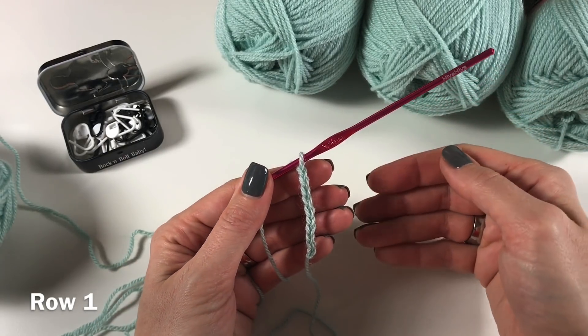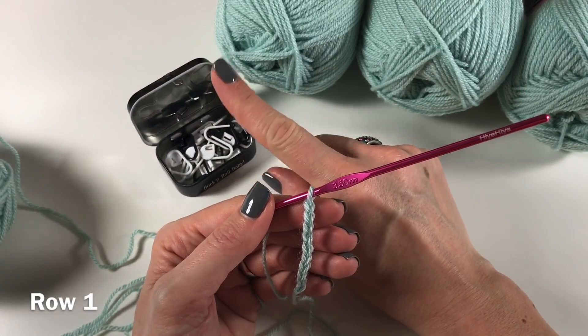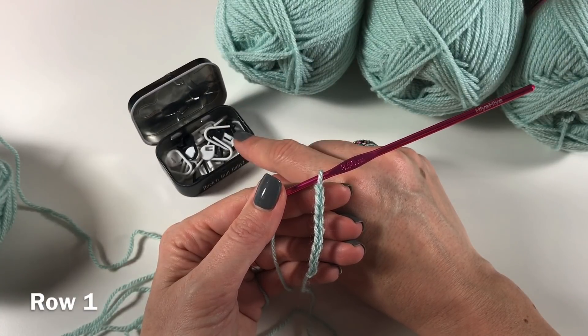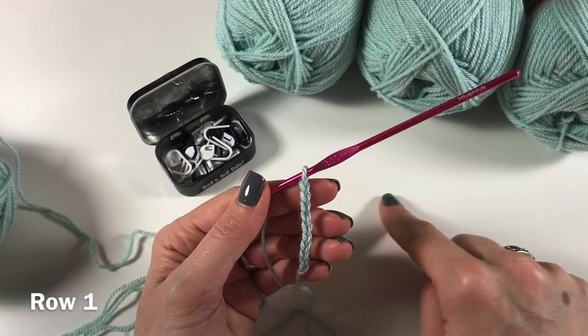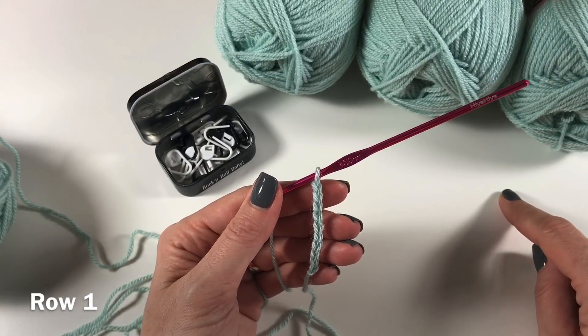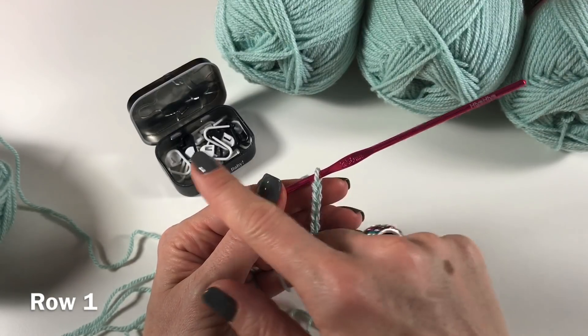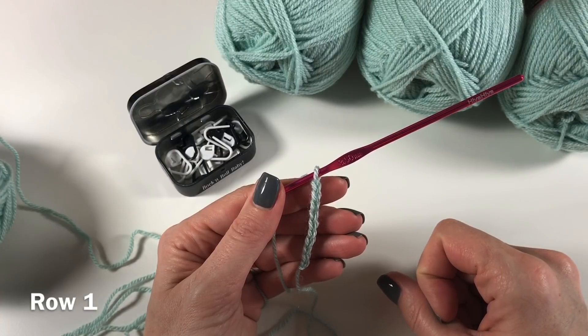I am going to continue off camera, but I have here my stitch markers. I will be putting a stitch marker every 50 stitches because that just makes sense, and then the last bit will be 45 stitches. I will see you when you have done your starting chain with your stitch markers every 50 stitches.